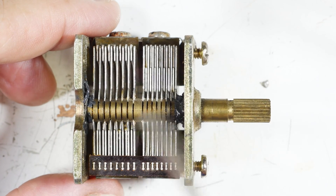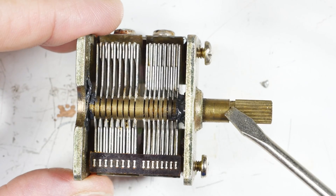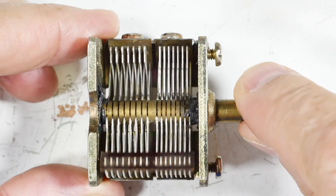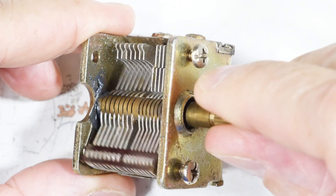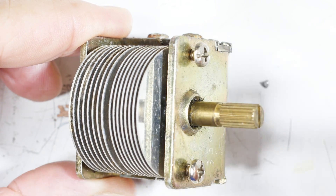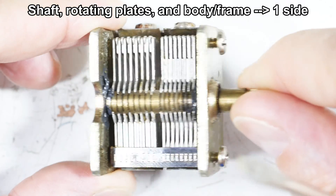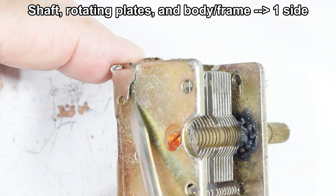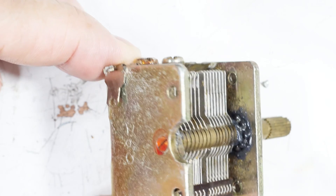The shaft comes in here and you'll notice that the shaft is touching the body, so the shaft is actually part of the circuit. It comes in and touches the movable set of plates. So the shaft and the movable plates are one part of the circuit - they're half of the circuit. In this case the body has a tab where you would make a connection to it, so that's one side of the circuit.